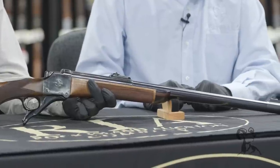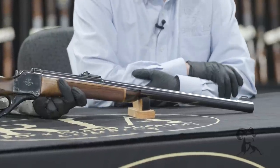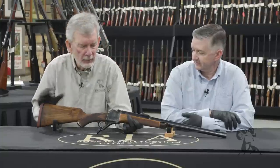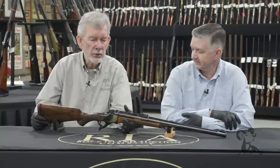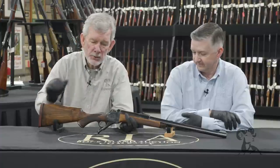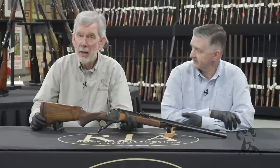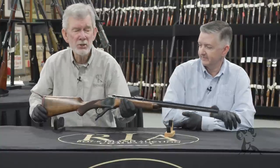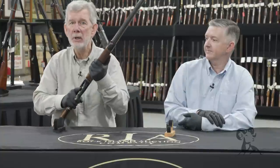Webley supplied the actions for these — the same people that make those break-open revolvers made that. Rigby sourced the action and the barrel and had their stock makers do their magic on it, add the sights. Really a nice package, but mainly I was curious to see what this thing would feel like when you pick it up.